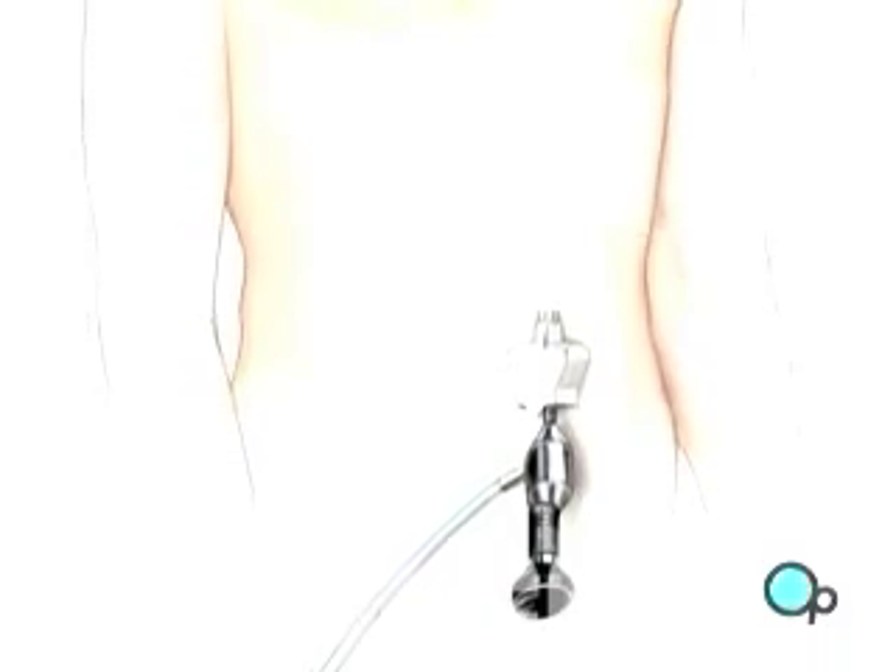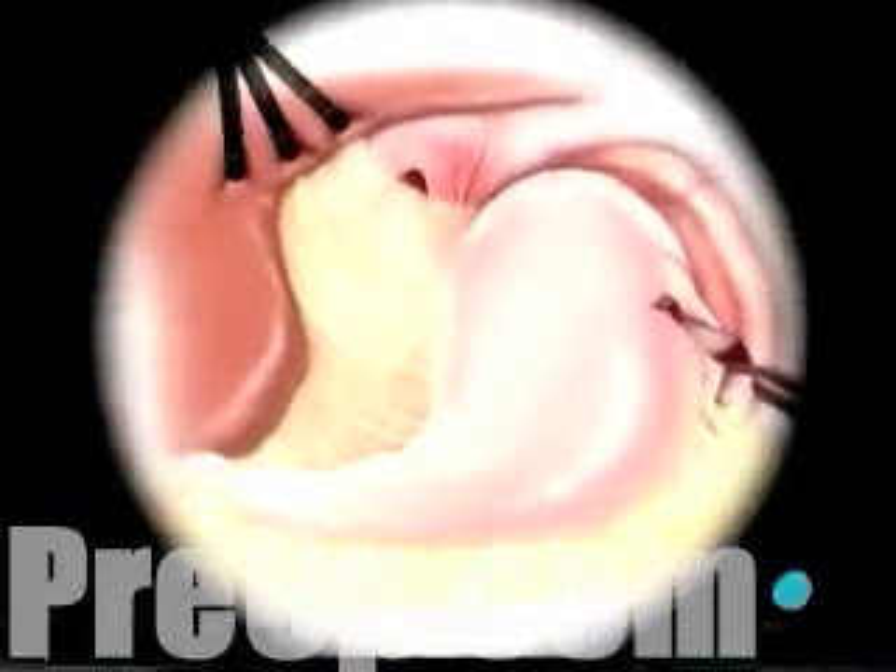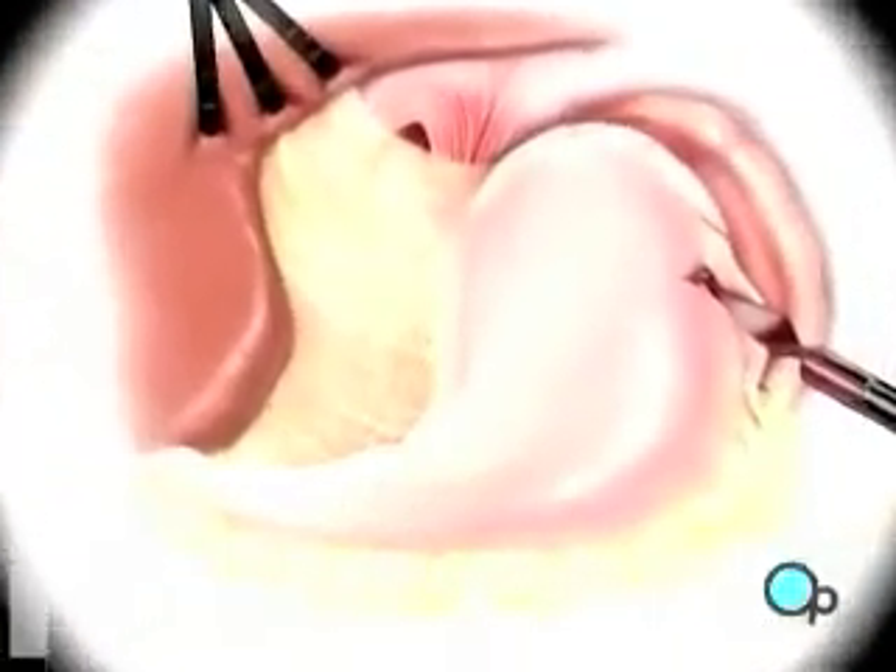Once in place, the laparoscope will provide video images so the surgeon can insert the instruments used to locate and pull back the liver in order to see the upper part of the stomach.